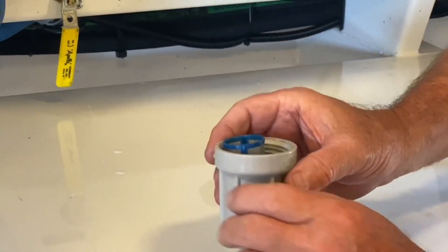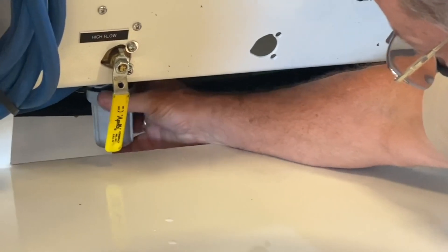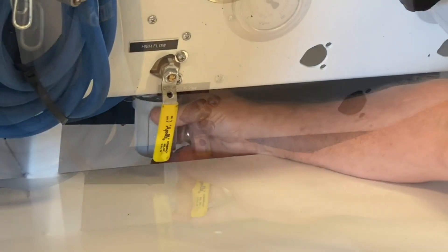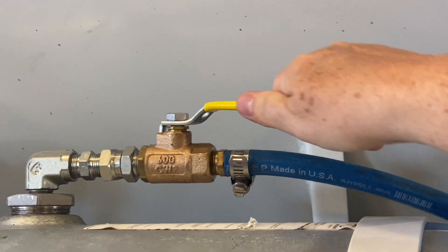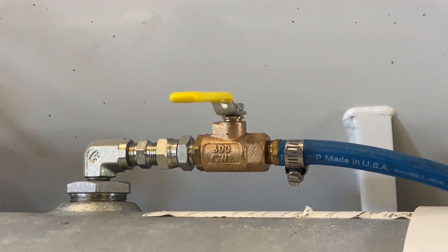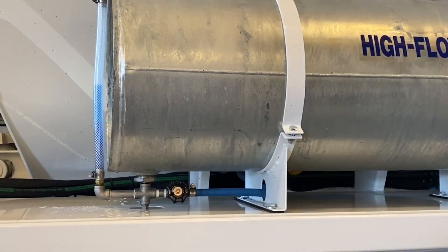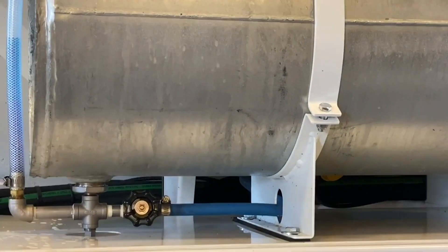Before pressurizing the system, check the admixture strainer to ensure that it is clean. With the strainer closed, open the air delivery valve. The air release ball valve at the top of the tank is closed to allow air pressure to build inside the tank. Once the tank is pressurized, the delivery valve at the bottom of the tank is opened, allowing the admixture to flow downstream.